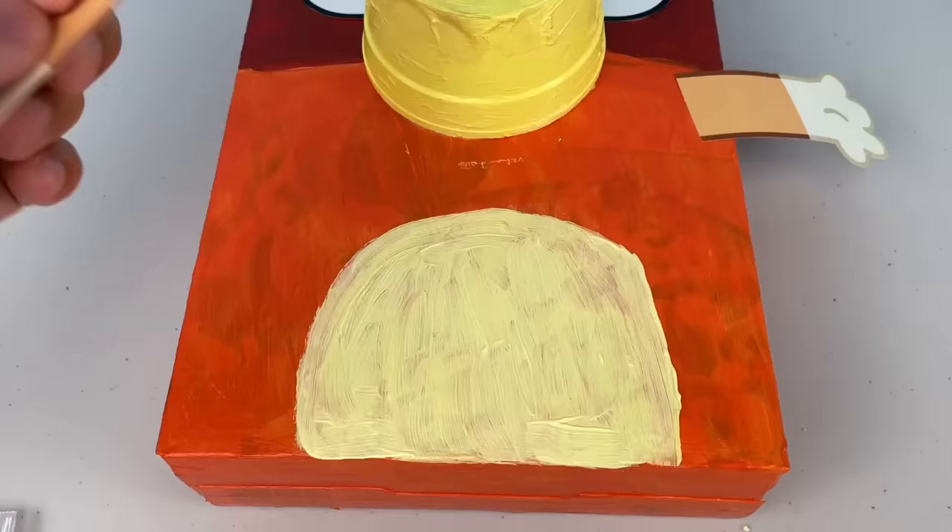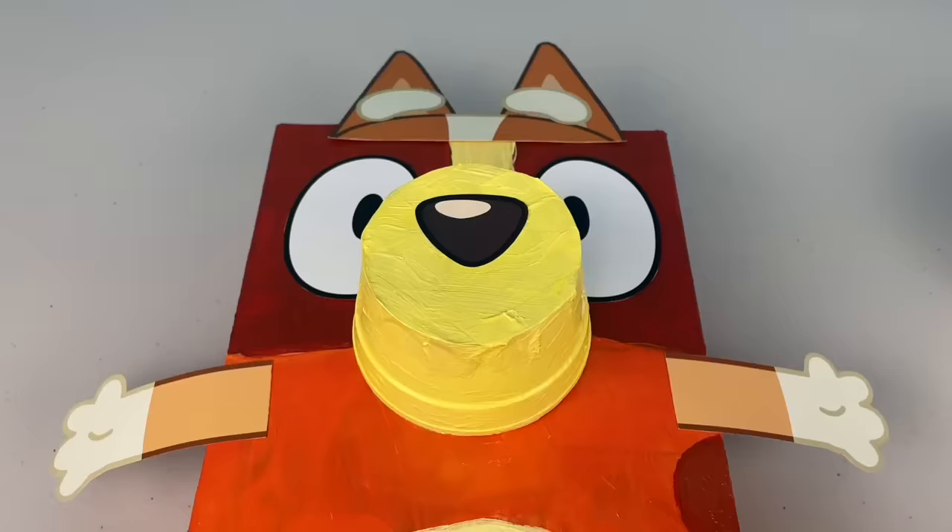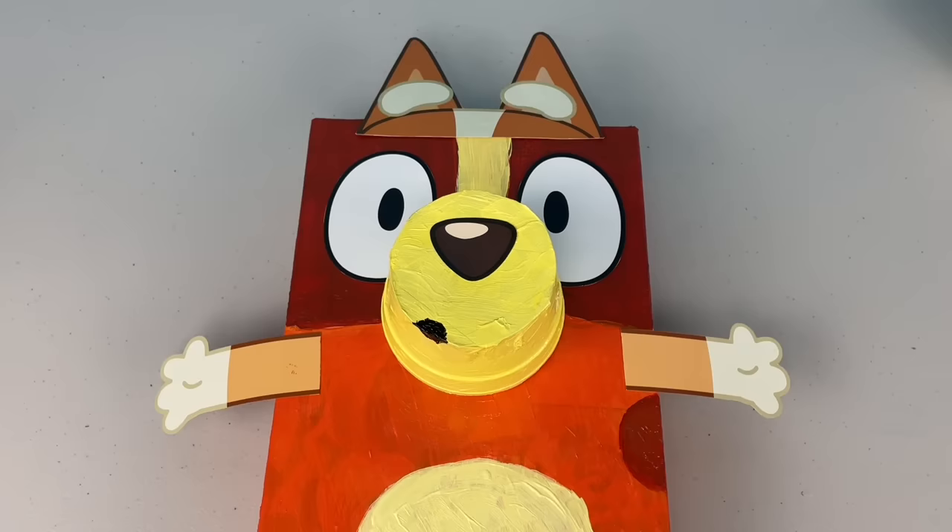Don't forget to paint on her spot and stick her legs on. You can paint on Bingo's mouth - I'm just copying the one from the mag. Your face looks like you're saying 'ooh.' And there you have it - we got our very own cereal box Bingo! It looks pretty schmick to me. You can use it to decorate your room.